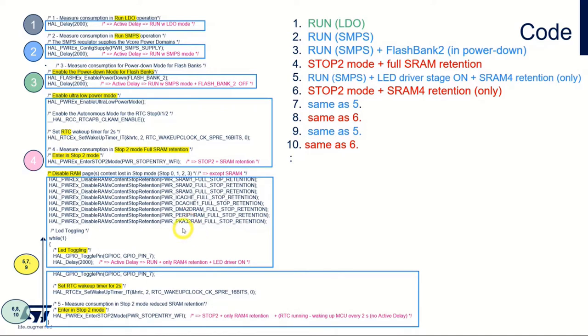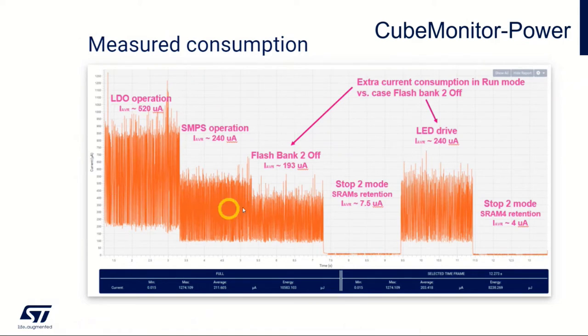In the last step, we go into the while loop and go to stop two with only SRAM4 retention. The RTC is running and waking up every two seconds, so here we can really see the low power. Hopefully we will get results like this, which I'll come back to later.